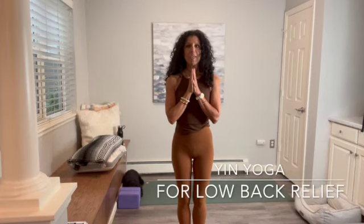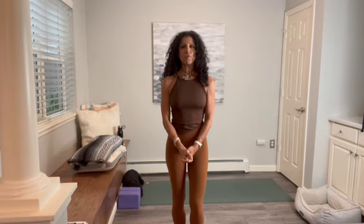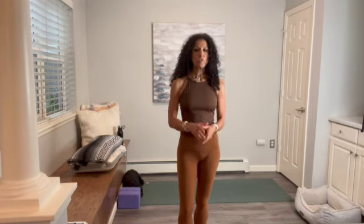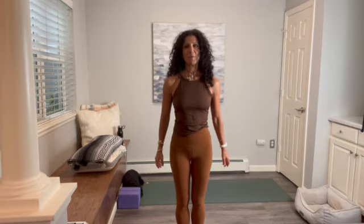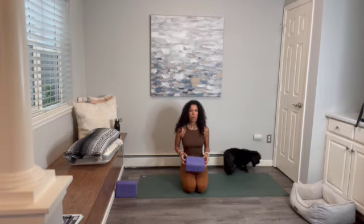Namaste, my friends. Welcome, thank you so much for joining me today. For today's yin practice, we're going to focus on relieving low back pain. For this practice, if you happen to have yoga blocks and a blanket, please go ahead and grab them. If you don't have a yoga block, just grab a couple of nice thick blankets or thick pillows — we want it to be at least about five or six inches thickness.